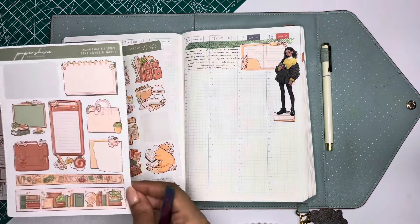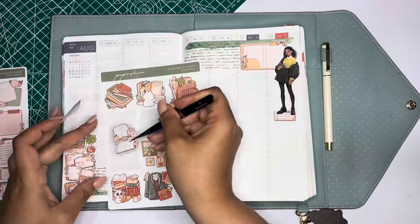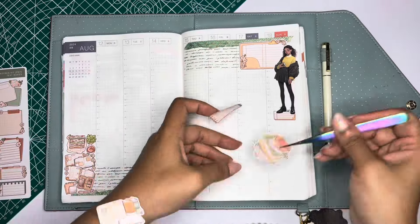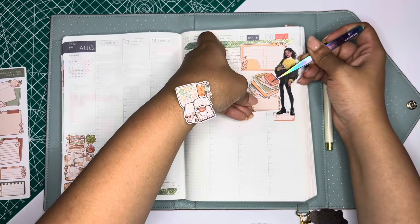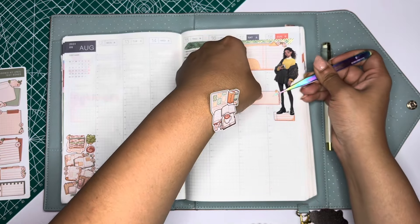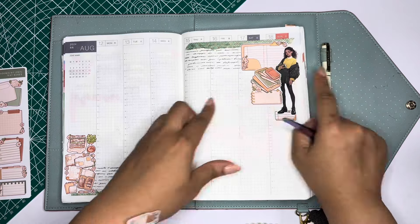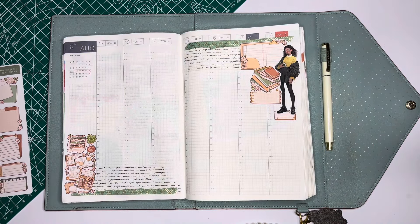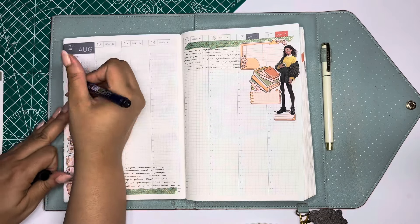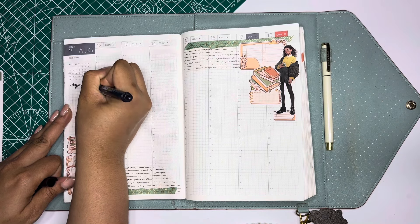It feels very much like a regular Hobonichi Cousin because I am going to use the time slots to my advantage. But I also bring in that dashboard element I was doing a couple of weeks ago and basically make a giant to-do list between Thursday, Friday, and Saturday — but it's going to cover the whole week. I didn't add a bunch of things, just enough. I like the outcome. I'll probably tweak some things if I do this dashboard spread variant again, but it's still decent.